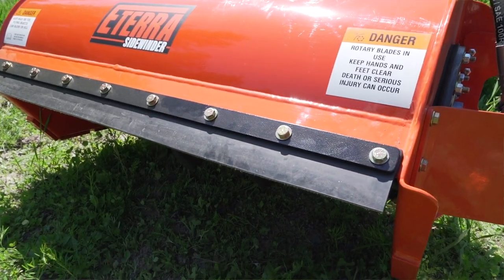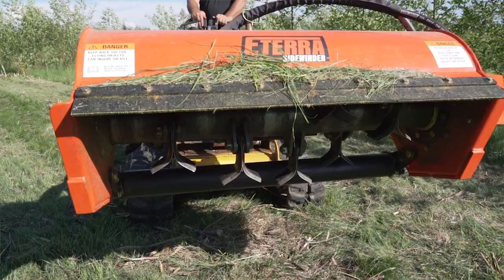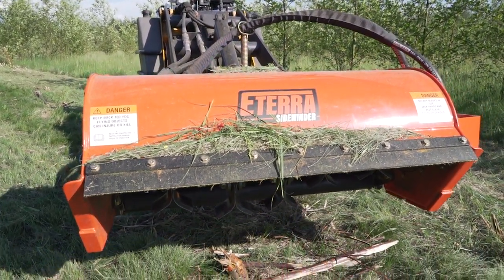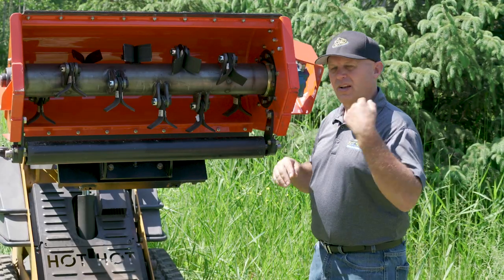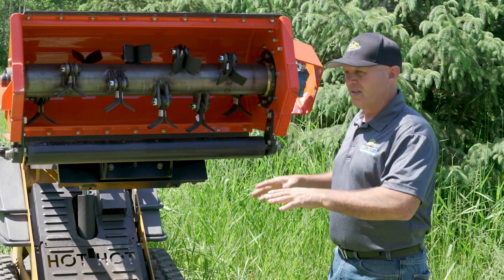Starting top to bottom, first you're going to see these deflection shields — there's one on the top, one on the bottom. This keeps the material in a safe trajectory so that it doesn't bounce out and hit either the operator or any bystanders. Here's our housing — it's nice and curved, so it allows the material to go up inside, get ground up even more, and then put back down right behind the mower.